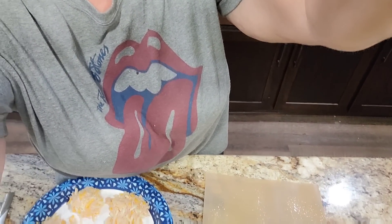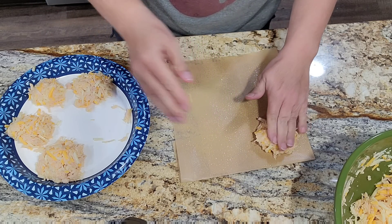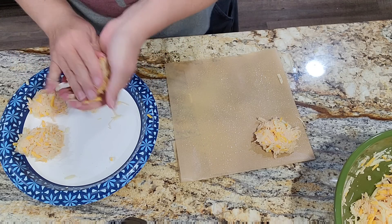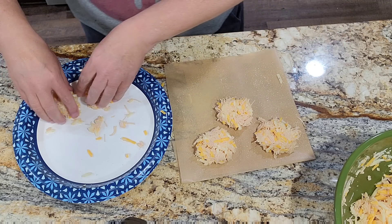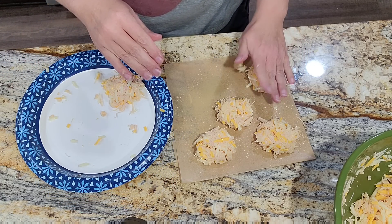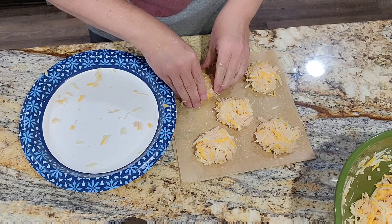I've got about half of them pattied out, because that's about all that will fit in the air fryer. Did I mention we're using the air fryer? This is super easy. I've got some parchment here and I have sprayed it with olive oil. If you try to put these together they don't hold very well, but once they start cooking they will — you kind of have to force them to stay together. That's why I'm only doing half at a time. Going in the air fryer at about 370 degrees for 15 minutes. Check them halfway through.